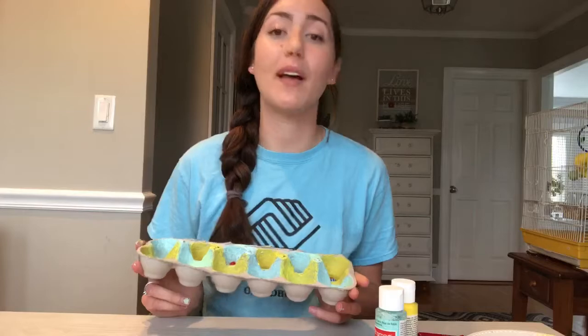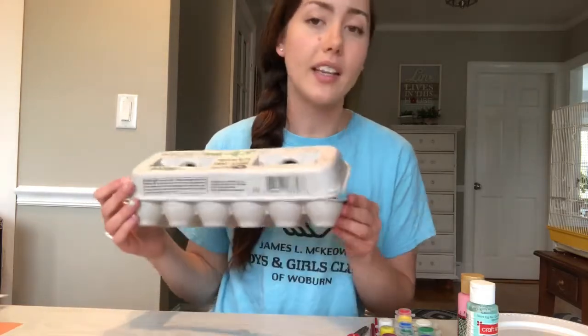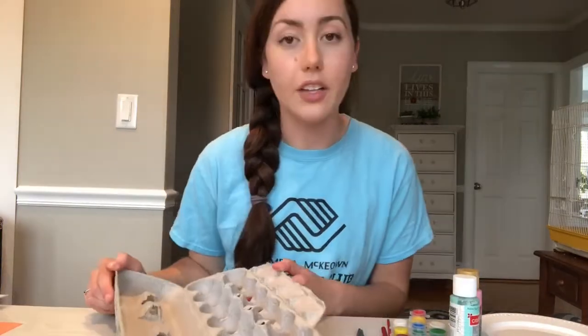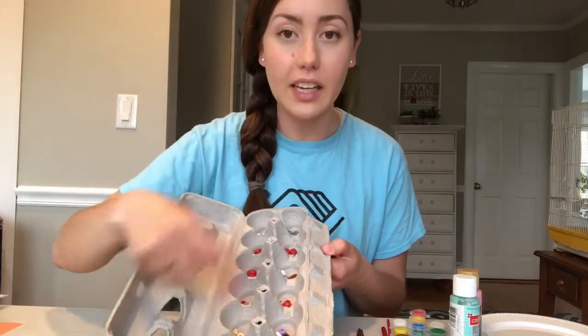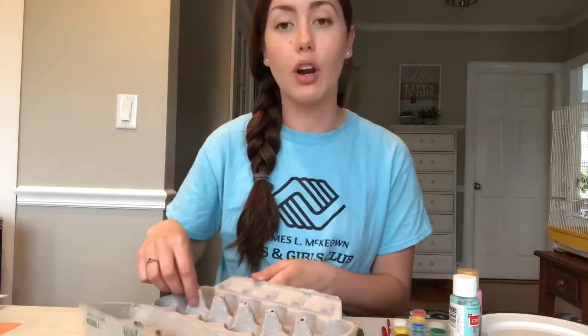Mancala is a favorite board game that we play all the time at the Boys and Girls Club and it's very easy to make on your own. The supplies you'll need are an egg carton — any type, whether plastic or cardboard — supplies to decorate your egg carton, a pair of scissors, and something to use as game pieces. You'll need enough to put three in each hole. I'm going to be using beads, but you could also use dried beans, seeds, or small pebbles.